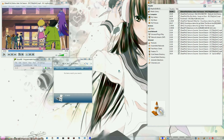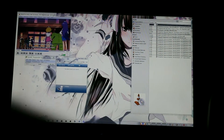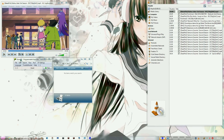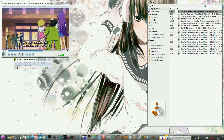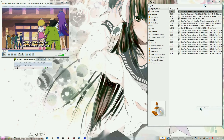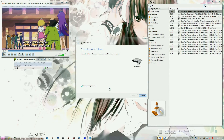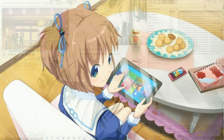Then pick the Wiimote you want to use and connect it. You're going to use buttons one and two. Make sure you stop GlovePIE from the last time you were using it. Don't use 'add devices' — there's a simpler way: add devices from the Bluetooth icon and it'll appear.